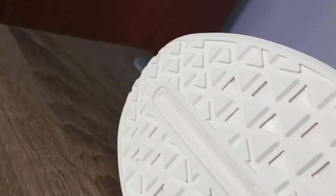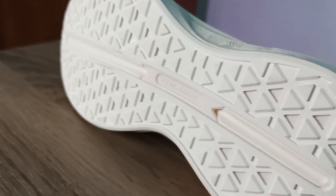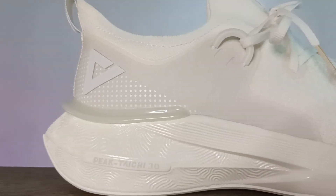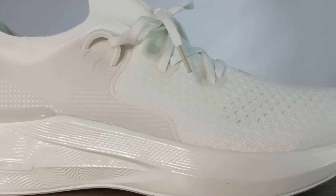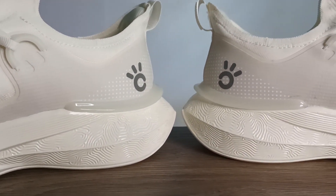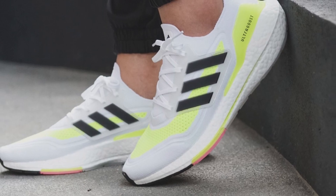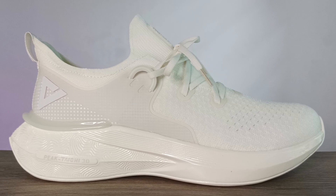On the bottom of the shoe you have all these triangular sort of nubs for traction, and while it doesn't look like much, it feels good if you're just going to go for your daily run. I really think the main difference has to be that full-length Taichi foam setup from Peak. The transition is super smooth, there's enough energy return, it's super light on top of that, and it stacks up so well against other flagship runners like the Ultra Boost or Infinity React, while being a fraction of the price.